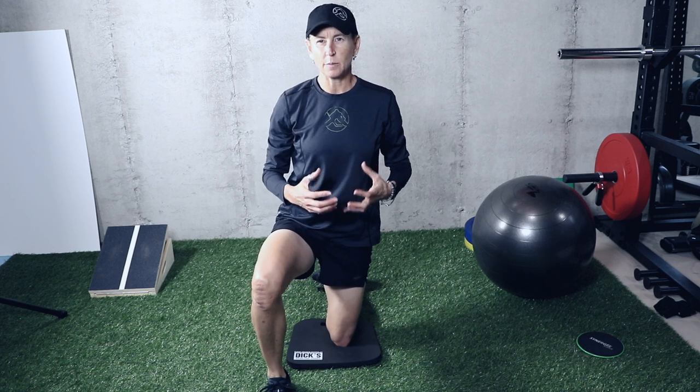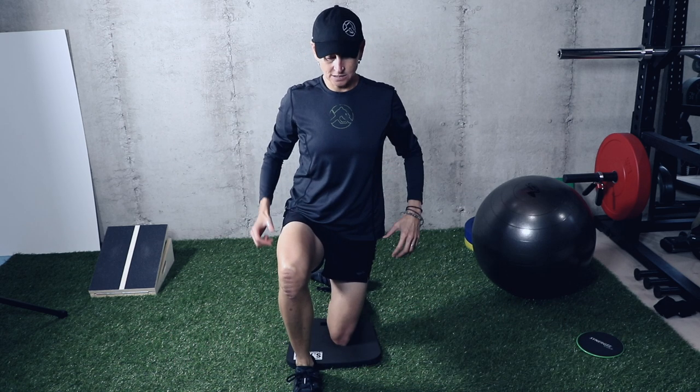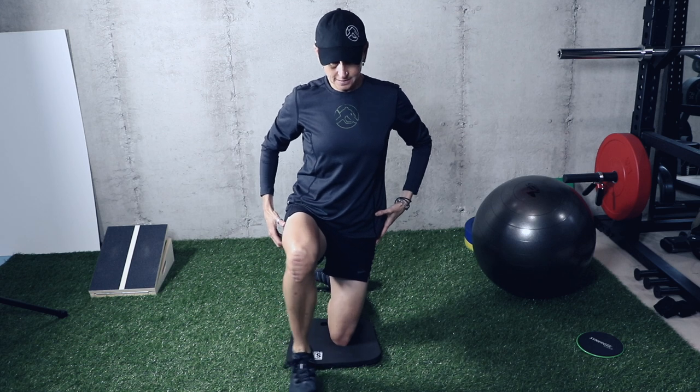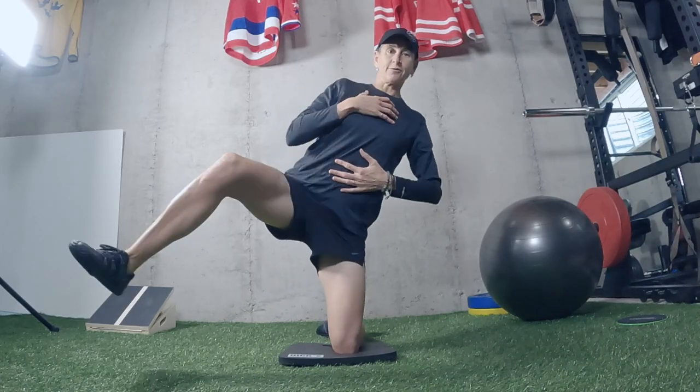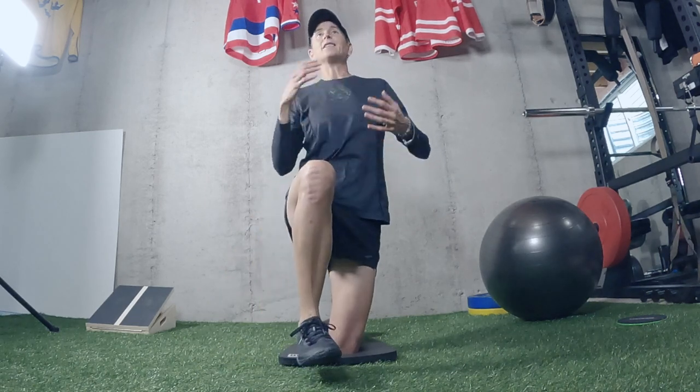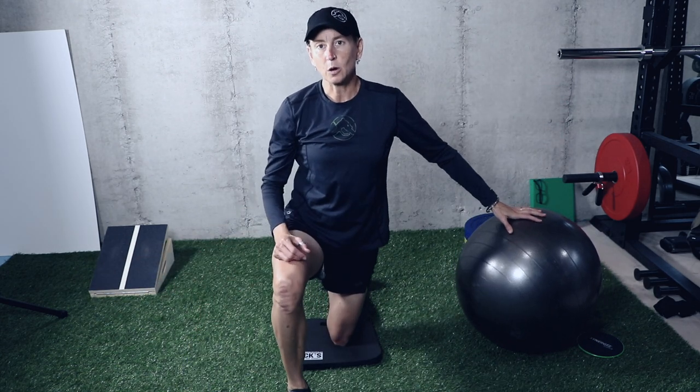We want to get that hip stability back. When there's pain or swelling in an area of the body, it sometimes isn't working as well as it should, so we work on single-knee balance. Make sure you have something cushiony to put your knee on. In a half-kneeling position, lift up that front foot and find your balance. If it feels too unstable or this isn't an exercise you regularly do, lightly hold something to help — because the last thing you want is a jarring motion that hurts you.